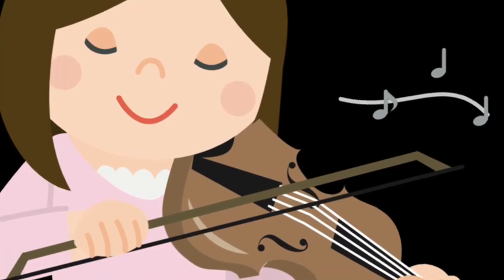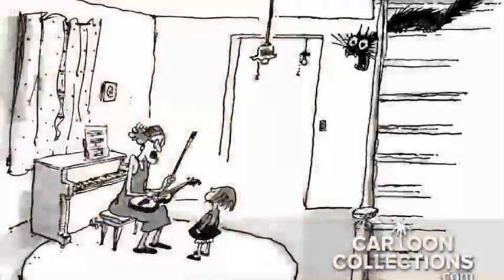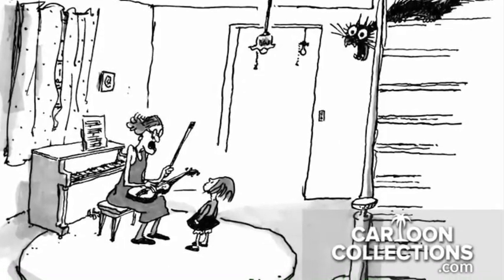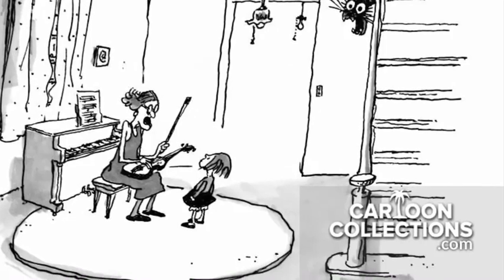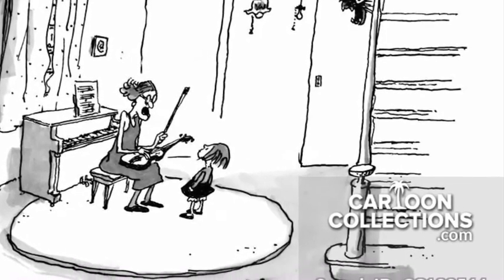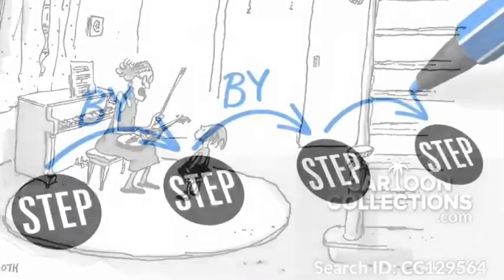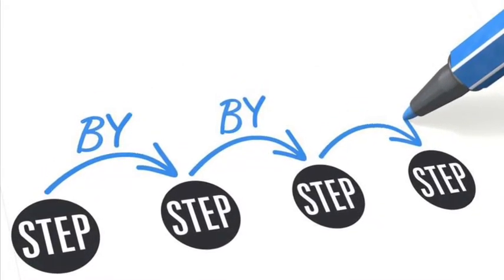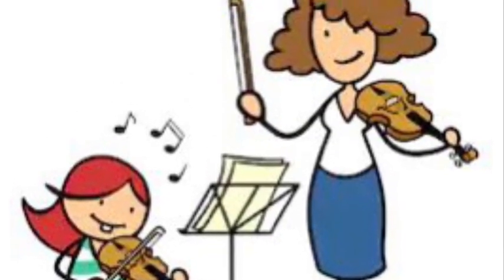Changing a string can be pretty easy if you know what you're doing. Today I will be showing you how to change a single string on the violin for those who haven't yet reached a certain level of confidence or skill on their own. In this video, we will go through the step-by-step process of how to change a broken string so that every beginner can start to gain a little practice on their own.